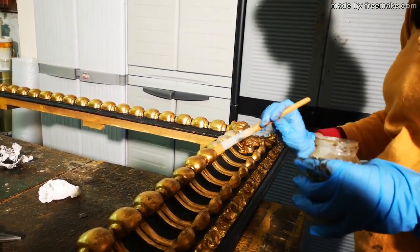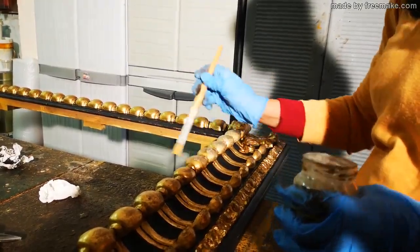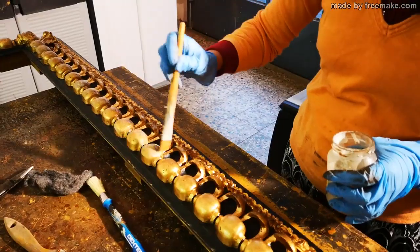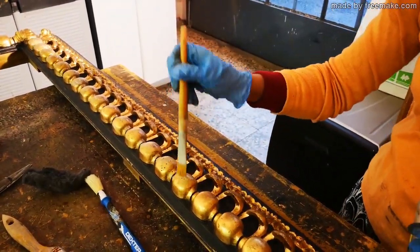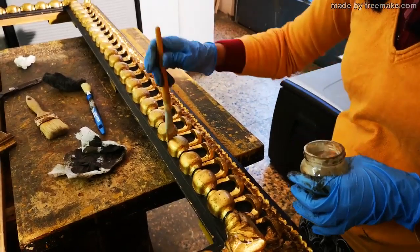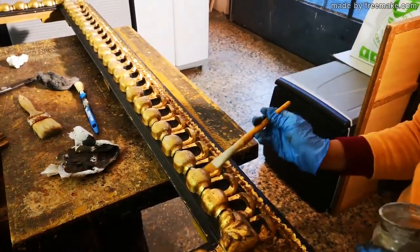In this video, we see the gilder of the Federici workshop intent on darkening the frame model code 062. It is a reproduction of a baroque Bolognese frame in golden black lacquer, widely used to frame 17th-century portraits or still lifes. See the complicated workmanship with partially gilded carvings.